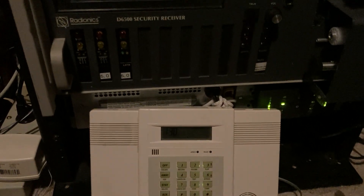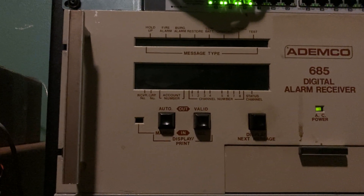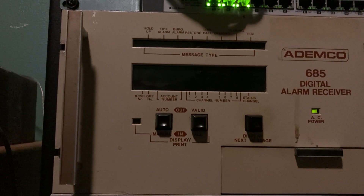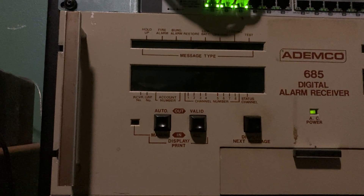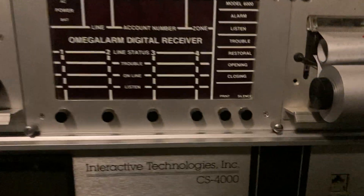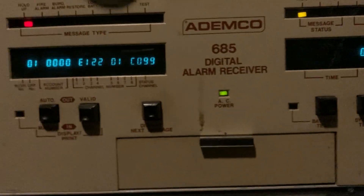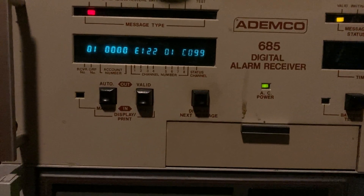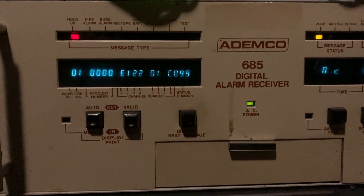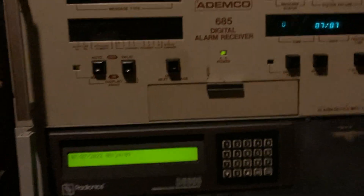And we can do a holdup alarm — so that's a silent panic, a star and pound, at least on this panel, that's how I have it programmed. And it'll show as holdup in the top left. So it's kind of neat that it shows the actual event type like that. But it's kind of like the Omega Alarm 6000 receiver up here — it actually has individual LEDs for the event type as well. I think that's kind of interesting. That's just kind of how you know it was clearly meant to be used by a person, not only just by computer automation. It's the whole idea of manual mode.